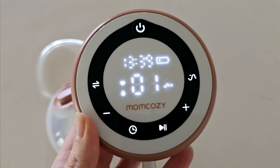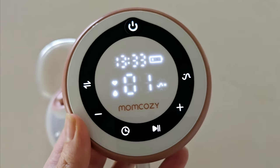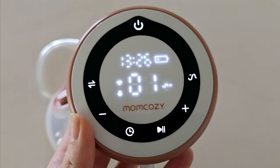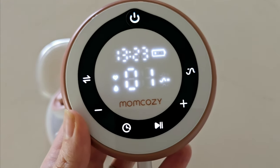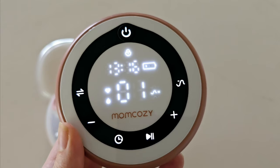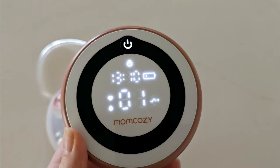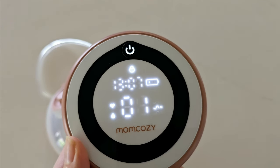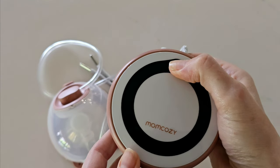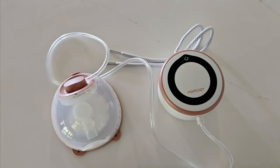Your lights will turn off without use after about 10 to 15 seconds, which is very handy especially for night-time pumping. You can see the battery life indicator — three bars means your pump is fully charged. Your pump should last around 270 minutes on a single charge, which is nine 30-minute pumping sessions or more if you do shorter sessions. To turn your pump fully off, simply hold in the power button.